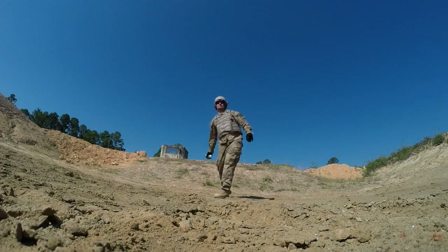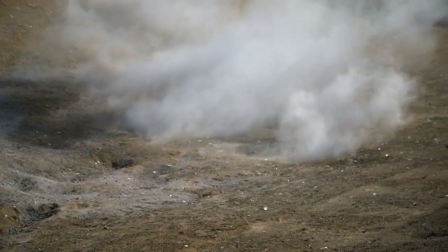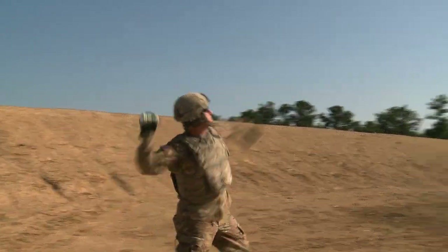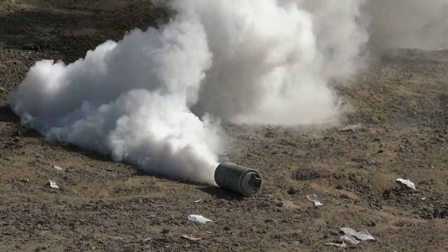Depending on mission and tactics, these two white smoke hand grenades can be used independently or together. When used in tandem, they produce a longer duration smoke screen of up to 110 seconds. It is critical to recognize how these two grenades differ, as a distracted or rushed soldier can mistakenly assume the M106 and the M83 function alike, resulting in accidents and bodily harm.